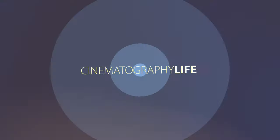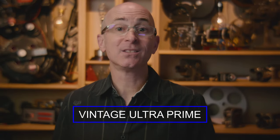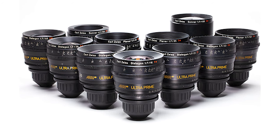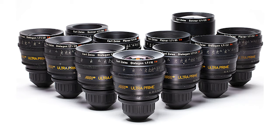Hey, today we're testing the Arri Ultra Primes. Are they Arri or Zeiss? Yes. The Ultra Prime lenses have been co-developed by Arri and Zeiss. They're manufactured by Zeiss and are sold exclusively by Arri.